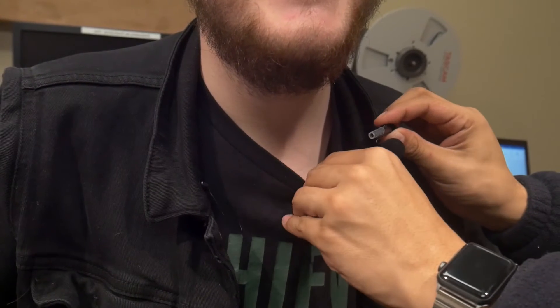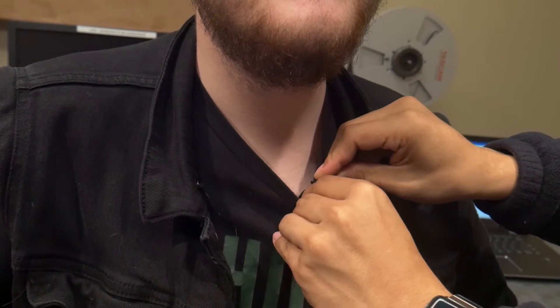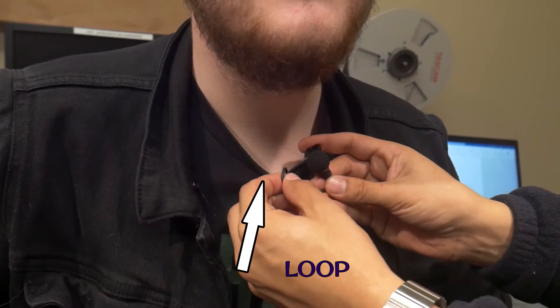When placing the mic on the talent, be sure to put it at least six inches below their mouth. Also, you're gonna make sure you leave a loop so you don't have much noise.